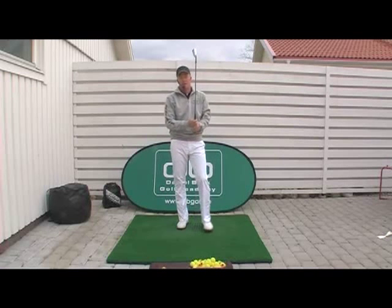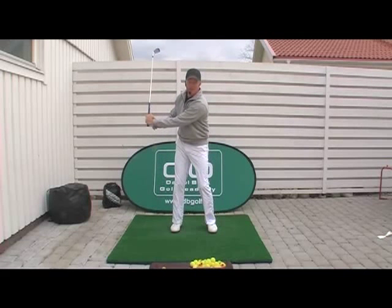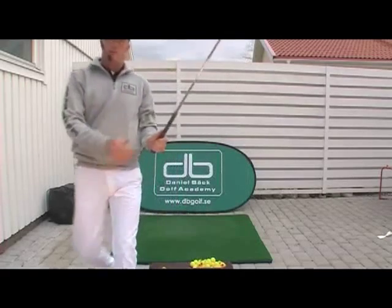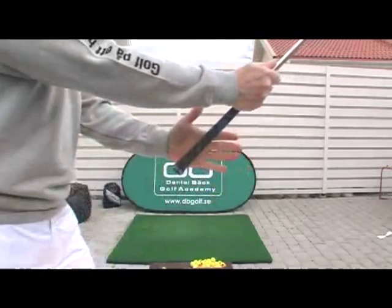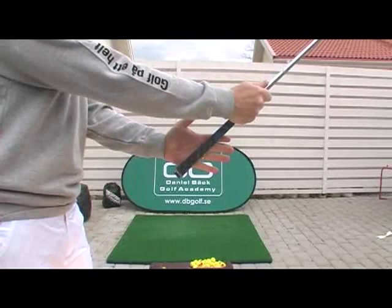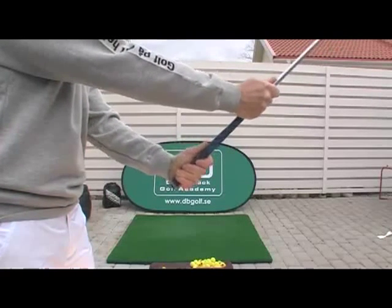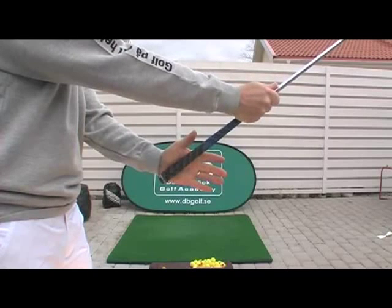En swing blir inte bättre än ditt grepp, och greppet är viktigt för att du ska kunna få vinkel mellan vänster arm och skaftet när du svingar bak, men även för att du ska kunna leverera klubbladet rakt ner mot bollen. Så för att få klubban rätt i handen är det viktigt att du känner att du får ner greppet mot fingrarna ganska mycket. Ett vanligt grepp bland många spelare är att greppet hamnar lite för mycket uppe i handflatan, och det försvårar vinklingen av handleden, plus att du har svårt att få bladet rakt ner till bollen.